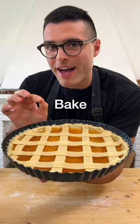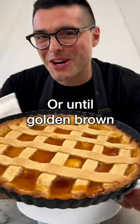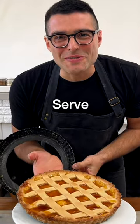Then bake in the oven on a baking rack for about 25 to 30 minutes, or until the crostata is golden brown on top. Let it cool down for about 20 minutes. Take it out of the pan, arrange it on a serving platter.